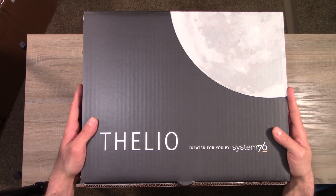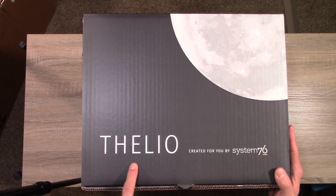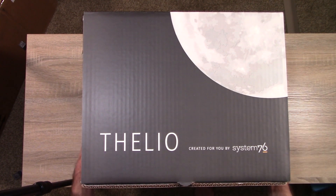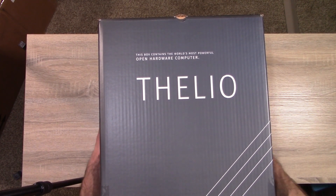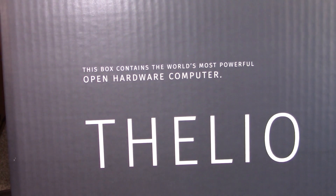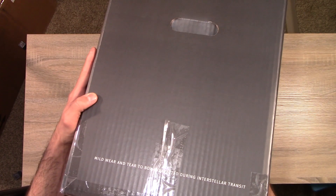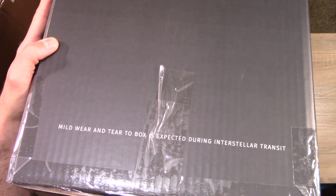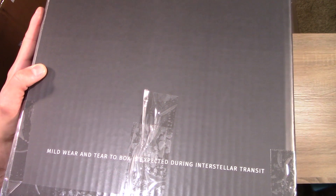The actual box was protected very well inside the much larger box. We have the name of the machine right here — Thelio — and it says "Created for you by System76," which is pretty awesome. This is the top right here. On another side it says "This box contains the world's most powerful open hardware computer — Thelio." On the side it mentions that mild wear and tear to the box is expected during interstellar transit, though there's pretty much none here, so it looks fine.